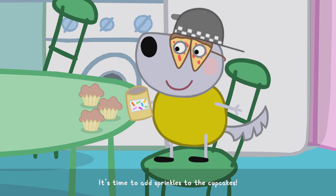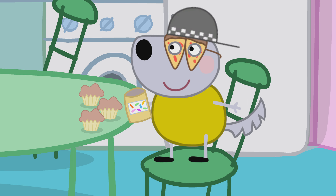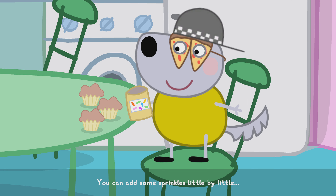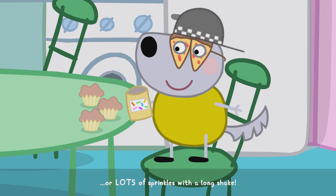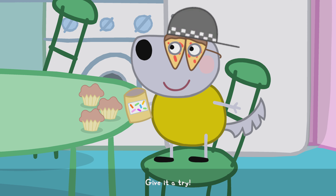It's time to add sprinkles to the cupcakes. You can add some sprinkles little by little or add lots of sprinkles with a long shake. Give it a try.